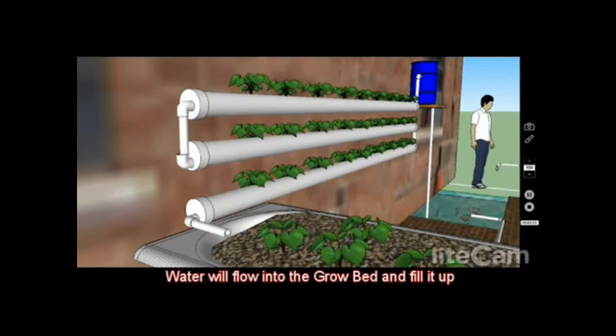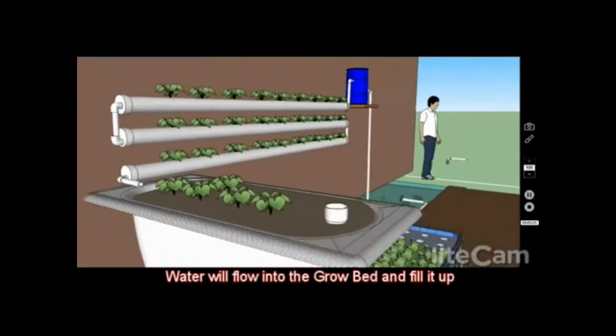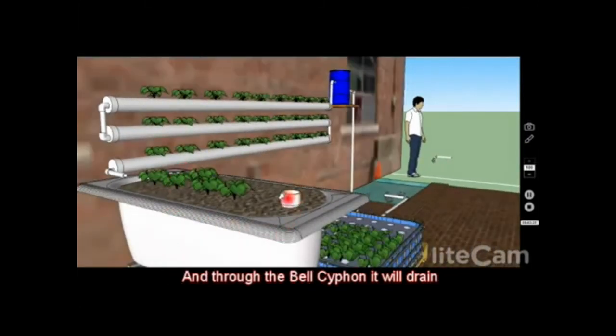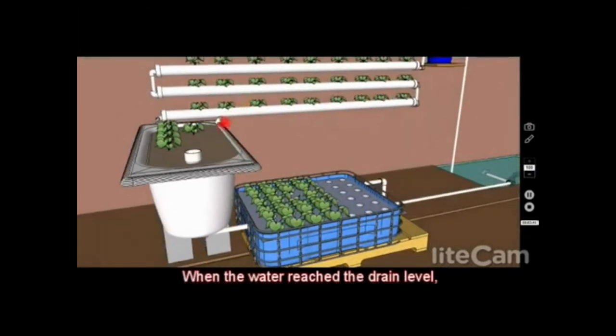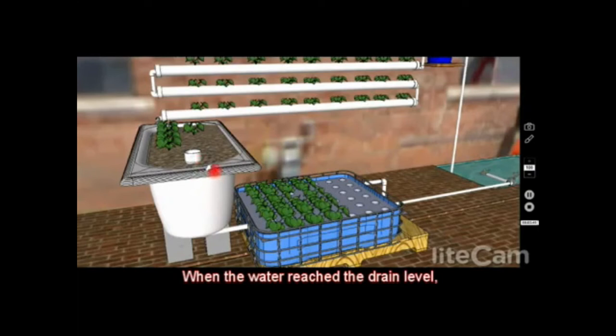The water comes down and fills up this grow bed, and then this grow bed uses a bell siphon to drain it. If you'd like to see how a bell siphon works, please check out the link at the end of this video. After the water reaches the drain point, it drains completely and goes into the raft system.